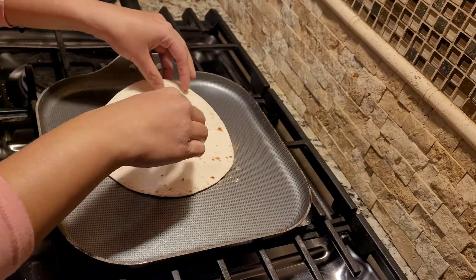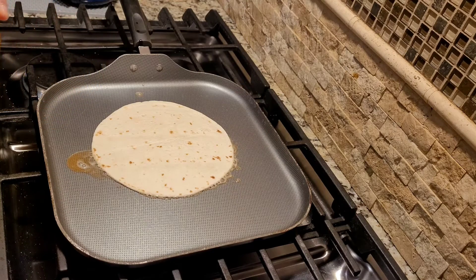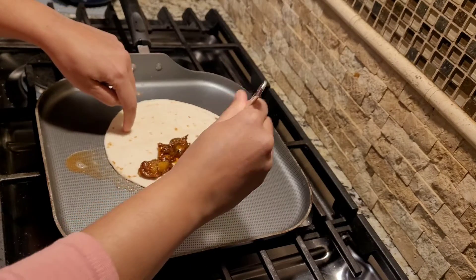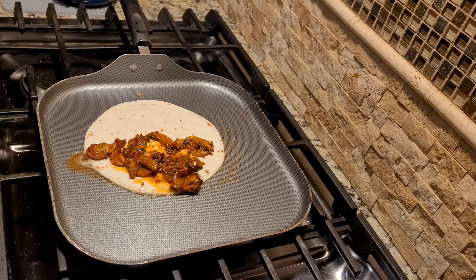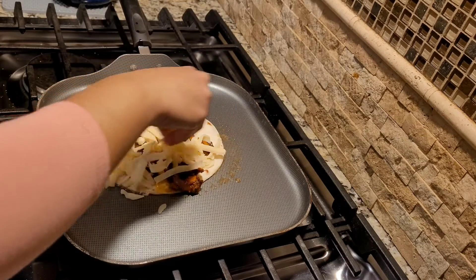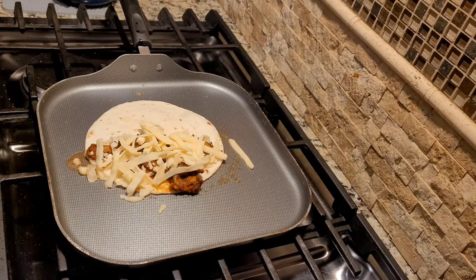Keeping the flame on low, I'm going to smear half of the tortilla with the mushroom filling. I have some Swiss and Gruyère cheese that I'm going to sprinkle generously. I'm going to top it off with a little salt.